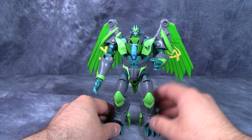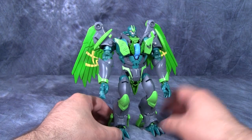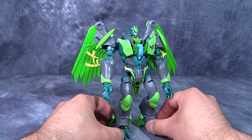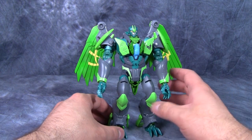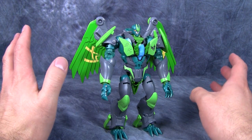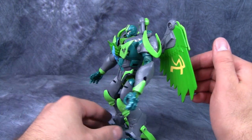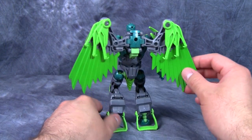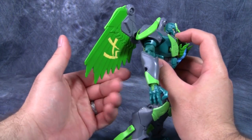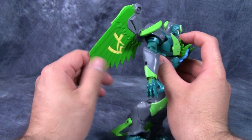Grimwing looks really cool in robot mode — I very much like this robot mode. Grimwing is an Ursa Griff; an Ursa Griff is a griffin with the body of a bear, so he's not technically a dragon. The robot mode is very well proportioned and I very much like it.